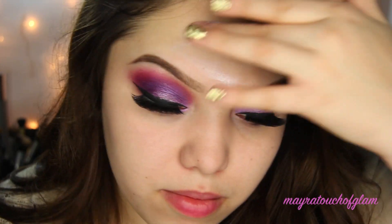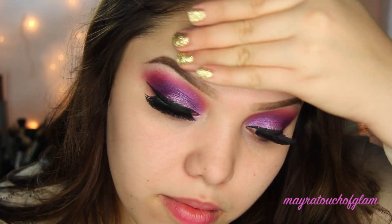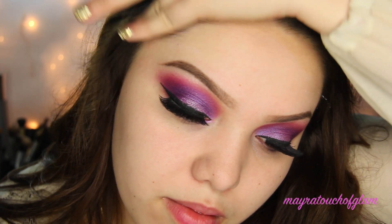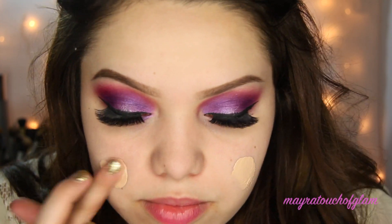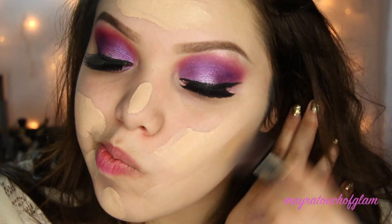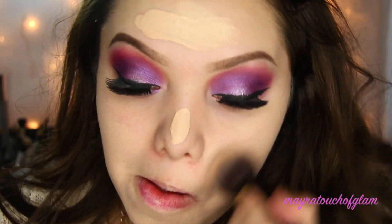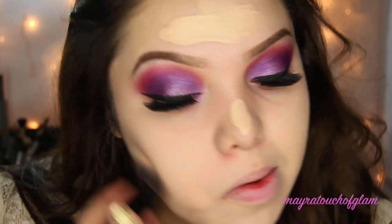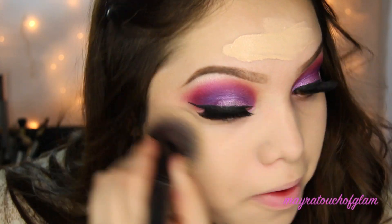Moving on to the face, I'm taking my NYX Angel Veil Skin Perfecting Primer to really brighten up the skin — and we all know Elsa has beautiful skin. Then I'm applying my CoverGirl 3-in-1 foundation in Classic Ivory, the lightest shade I have, which is perfect because Elsa is pretty pale. I'm buffing this out with a round top kabuki brush.